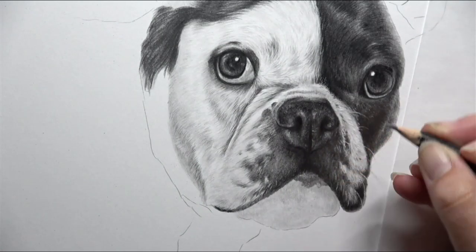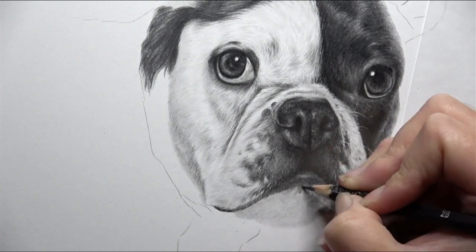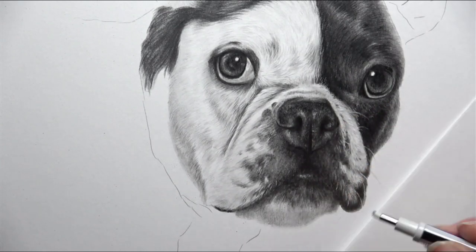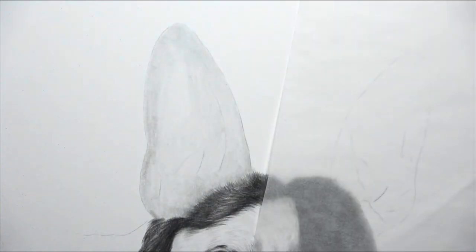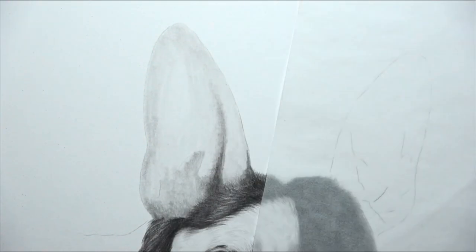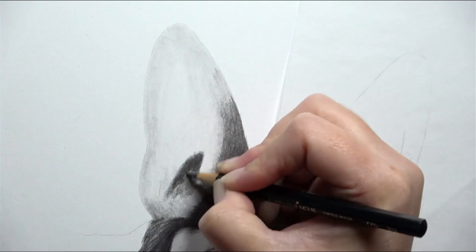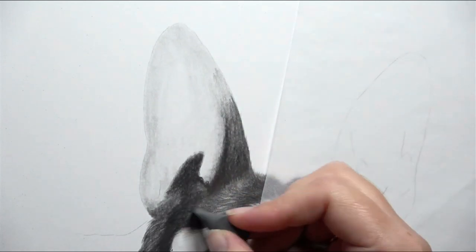It is going to be very step by step - as close to a one-to-one drawing tutorial as I can give, because all of those processes are explained at that time: why I do that pencil stroke, why that layer is so important, why I'm using that specific pencil. At the moment that graphite tier is not live - I'm still working on the content - but when it launches I'm going to pin a comment in all of my graphite tutorials here on YouTube so you know exactly when it's gone live. You're always welcome to contact me on any of my social medias, and I do always make sure I get back to everybody.